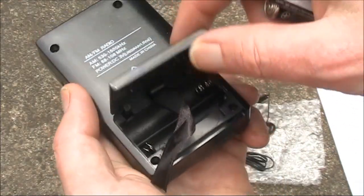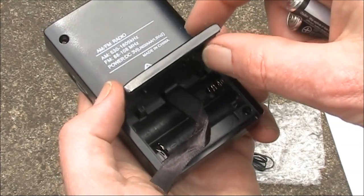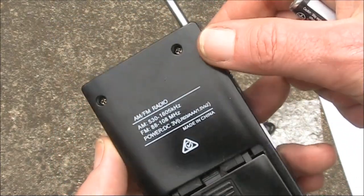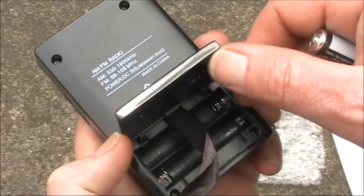As for the battery compartment, it's somewhat light-rated like the rest of the case, but it doesn't come off, which means you're not going to lose it. And also encouraging for later on, there are screws, so we'll be able to open this radio up.